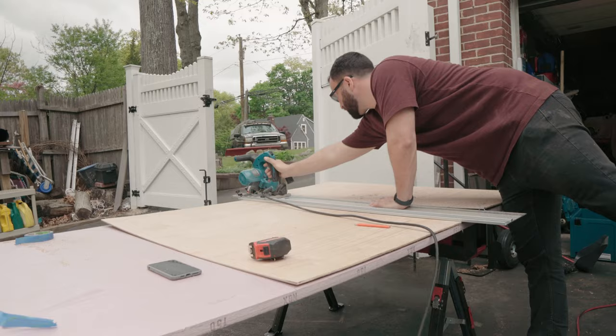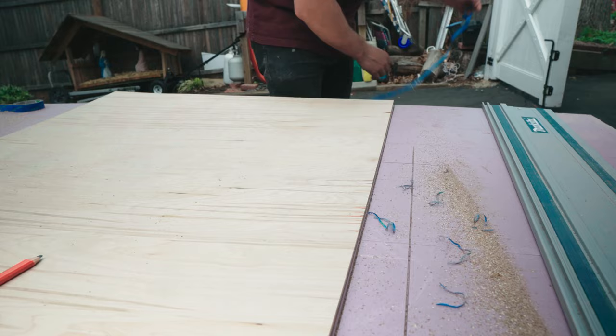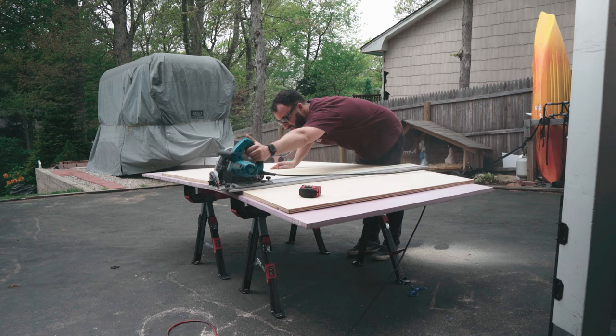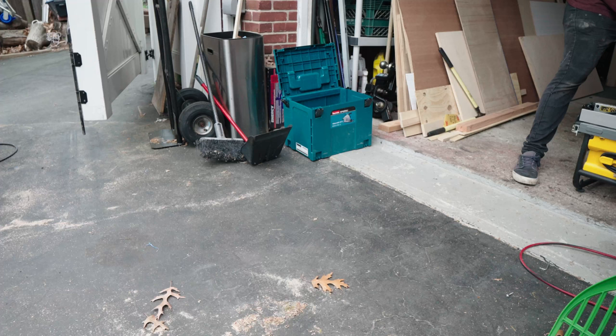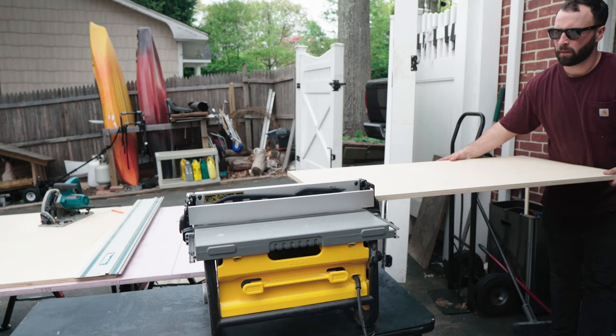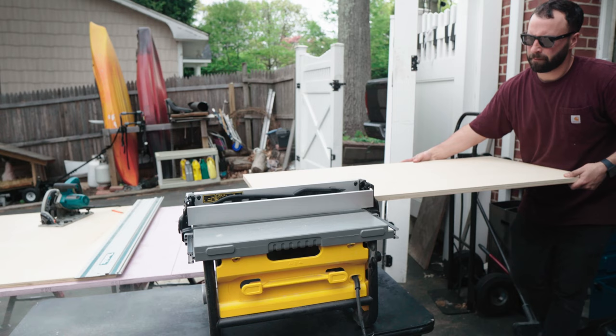Next I ripped down a sheet of three-quarter inch plywood to make it a little bit easier to run through the table saw. This piece would ultimately be used for the spacers that would go between the two face plates where the holes would later be drilled. I ended up making one-inch strips so that a three-quarter-inch disc would fit with an eighth of an inch of play on either side when you drop them in between.